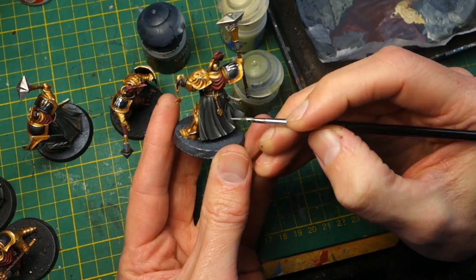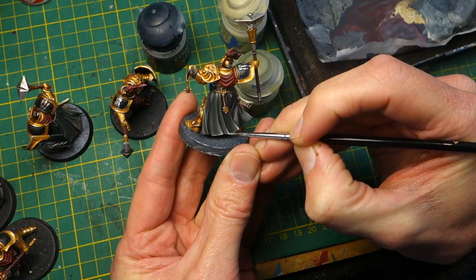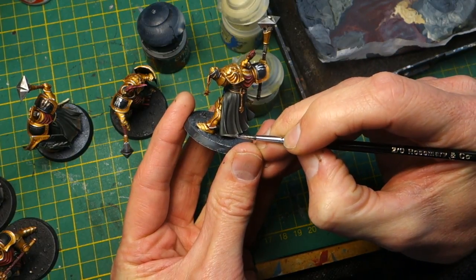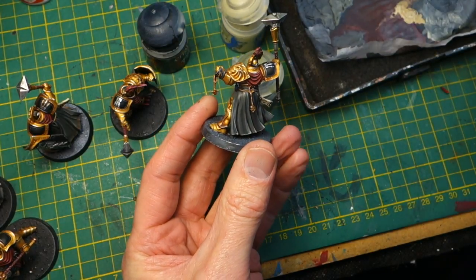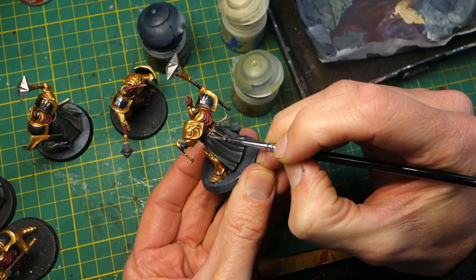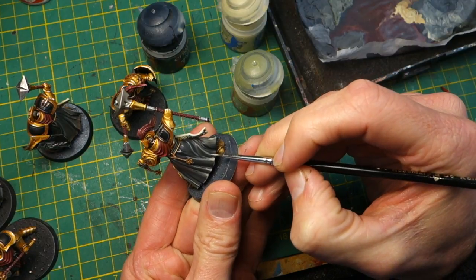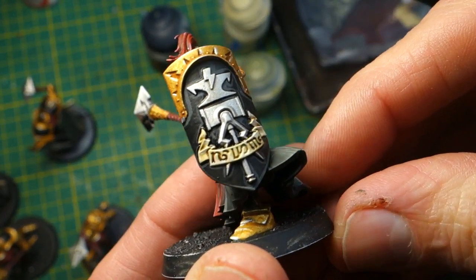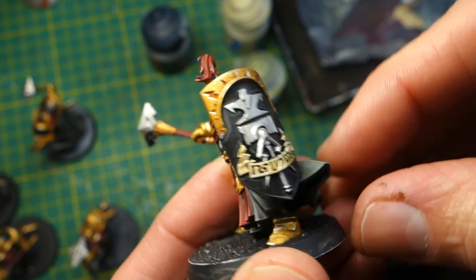Sometimes a little bit of extreme highlighting really makes a figure stand out nicely. You can see I've gone very light on just the tips of these skirt folds and along the bottom of the skirt, and it really makes things pop. That little extra bit of contrast just improves the look of the miniature from a distance. Finally, here's another little trick: doing a small highlight around the edges of graphics like this on a shield.